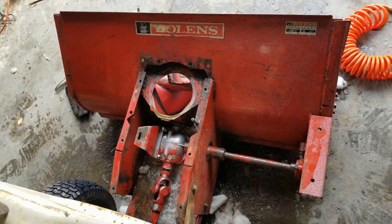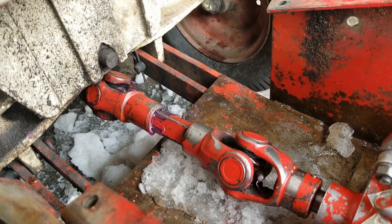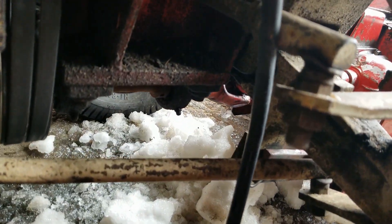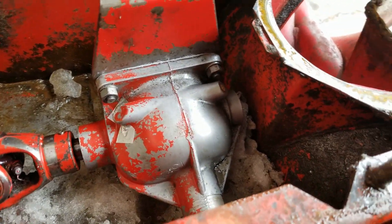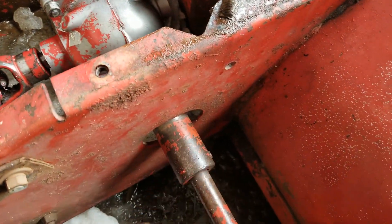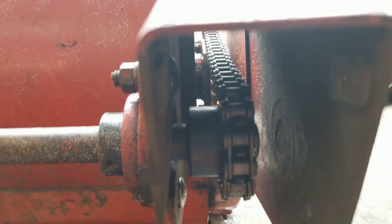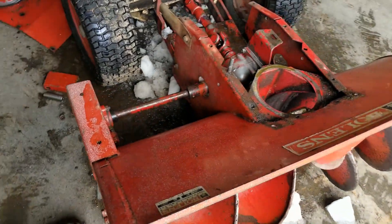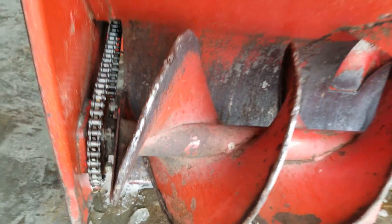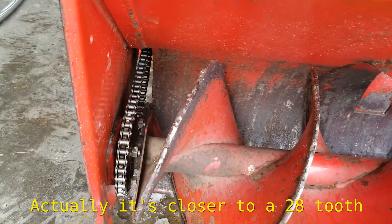Here's a good overview of the driveline on this snowblower. We come from the PTO, which is belt driven up into the right angle gearbox, which is a 3 to 2 ratio — 3 turns of this to 2 turns of this. There's the sprocket we just welded. It goes up front here to the big sprocket. It's a 12 tooth back here, and it's probably a 40 up front.